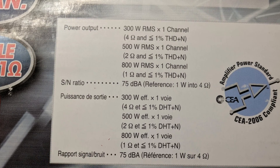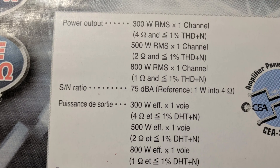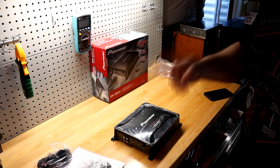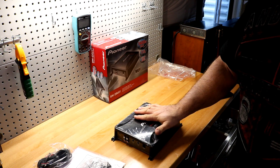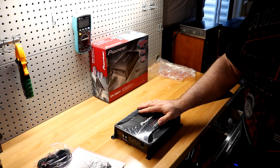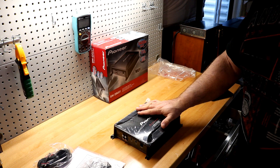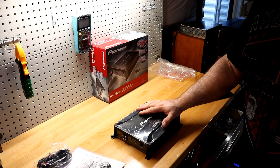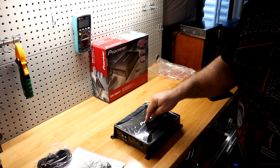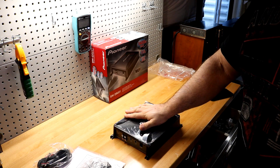Looking at the specs, the amplifier is CEA rated and produces 300 watts by one at four ohms, 500 watts by one at two ohms, and 800 watts by one at one ohm. I'm fully expecting this amp to be accurately rated — it was that way when Big D tested the D9601, the bigger brother to this one. With that said, nothing left to do but hook it up on the amp dyno and find out exactly how much power the Pioneer GM-D8601 actually produces.